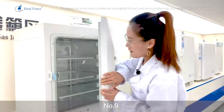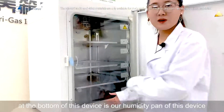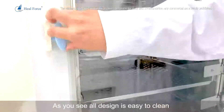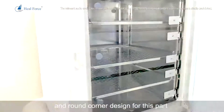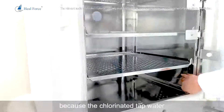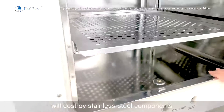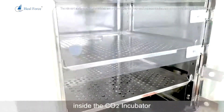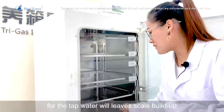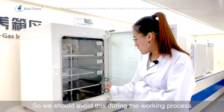Number 9: at the bottom of the device is the humidity pan, designed with round corners for easy cleaning. Never add chlorinated tap water directly to this pan, because chlorinated tap water will corrode the stainless steel components inside the carbon dioxide incubator. Additionally, tap water will leave scale build-up inside the humidity pan, so always avoid using tap water during operation.